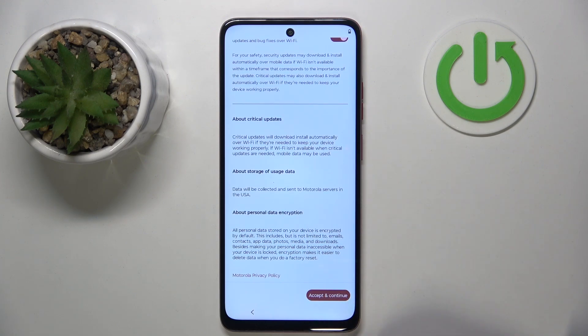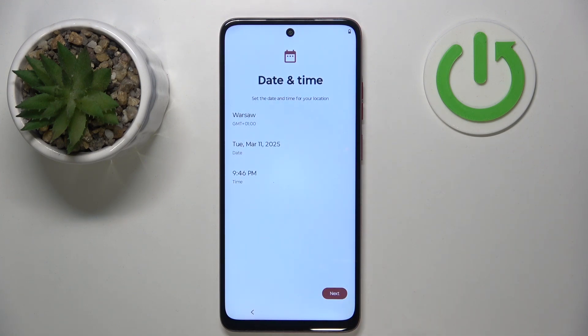Now you have to scroll down and click accept and continue. Here you can set up date and time and then click next.